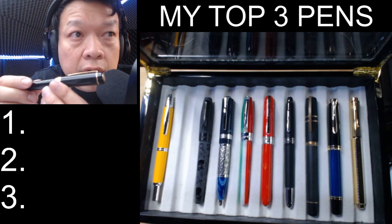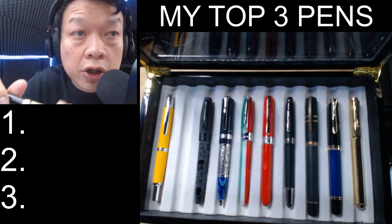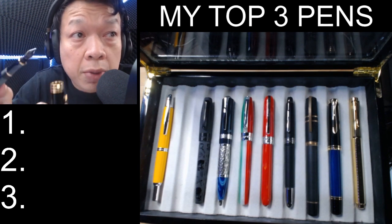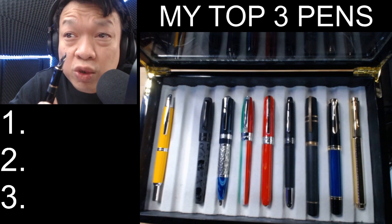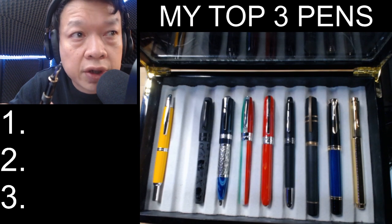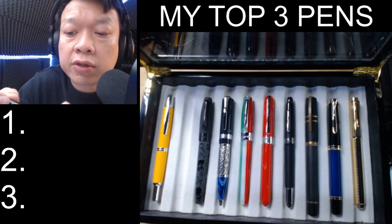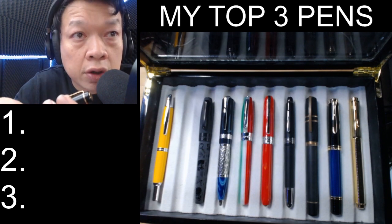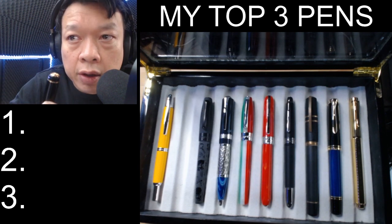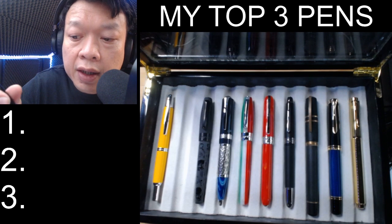The Parker Duofold is a range of fountain pens produced by the Parker Pen Company. The first model was produced in 1921 and was a large pen — five and a half inches when capped. It was made of hard rubber in bright red, and it was also expensive at the time, around seven dollars, which is over a hundred dollars in today's money. Shortly after the success of the Duofold, they released the Duofold Junior, Special, and Lady Duofold. Given the history of my involvement with the Parker 21, I decided to put a Parker brand in my top three.